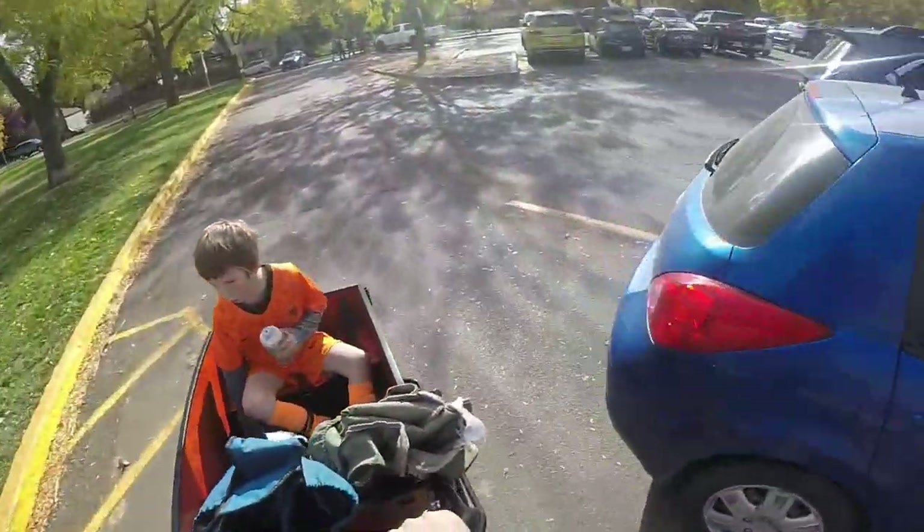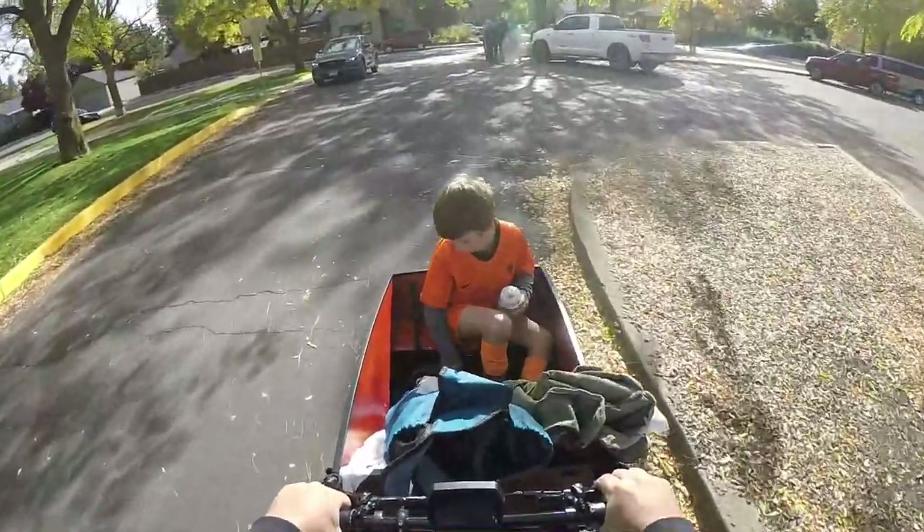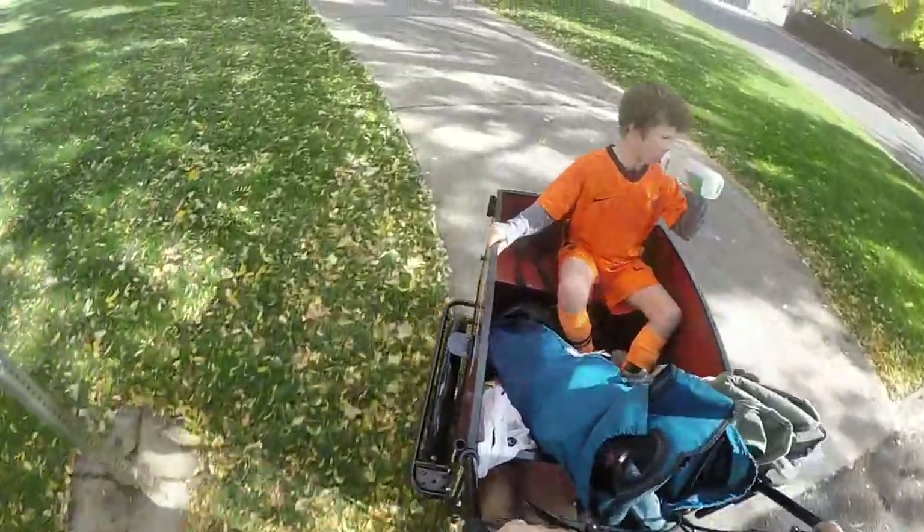If you don't have it filled to maximum human capacity, there's plenty of room for a child or two, plus a dog, groceries, library books, and more. The Bunch bike has the entire bucket available for cargo, which means you can make quite the haul.